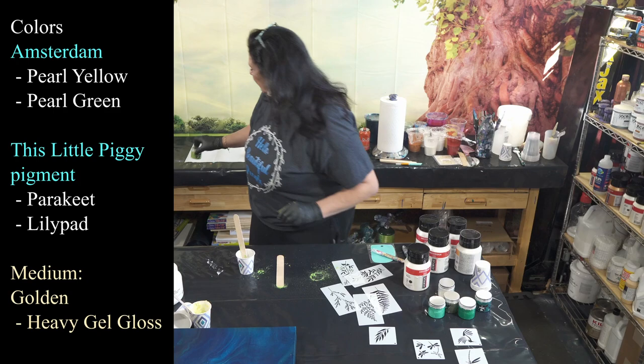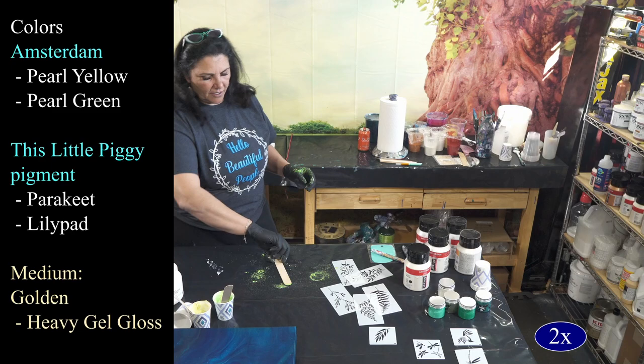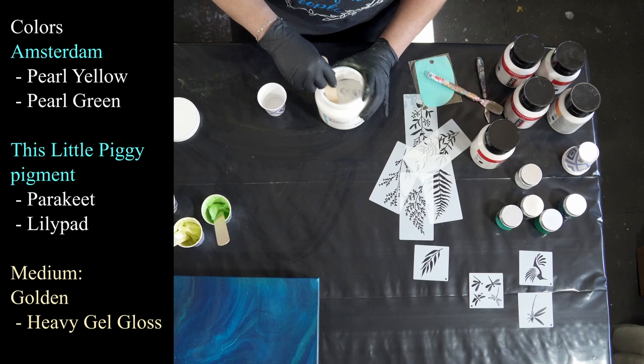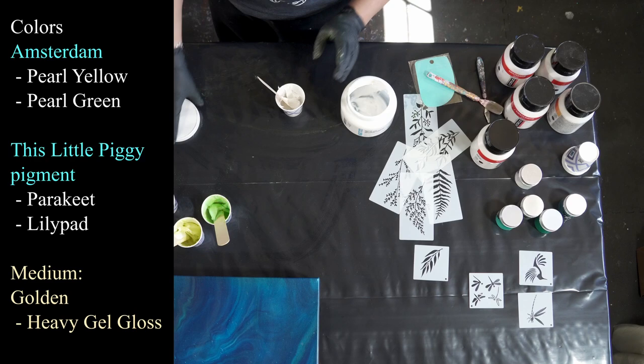Don't breathe that in. For me, this is one of the most fun applications of using the pigments — to use them in the gel gloss for stencils and also in resin. The next one I want to do is the pearl green. So I've done the pearl yellow and we have the Parakeet as a counter color towards that one. Now I'm going to do the pearl green and we have the Lily Pad — we'll start with that and see where it lands us.